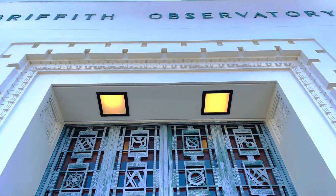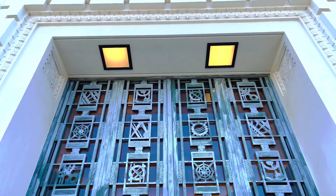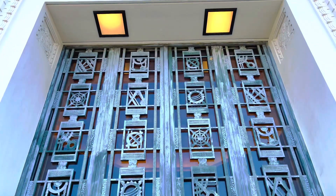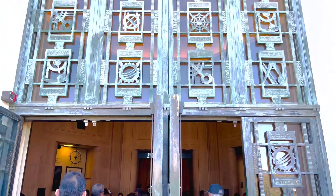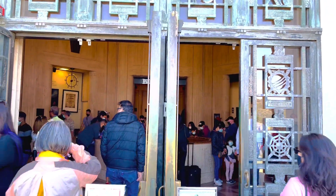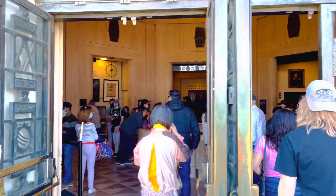Hello everyone, welcome to Griffith Park Observatory! Welcome again to my premiere and thank you so much for watching, thank you very much for staying with me. And here we go — the Griffith Park Observatory Museum inside. Let's go!